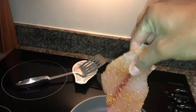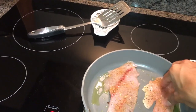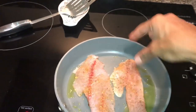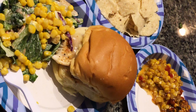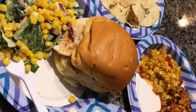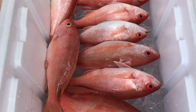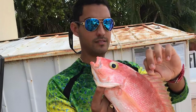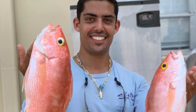Looks good, beautiful. A little salt and pepper — that is right, salt and pepper. Maybe we should do two at a time. Yeah, yeah. Salt. We'll see you next time!